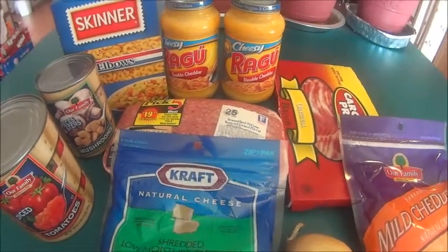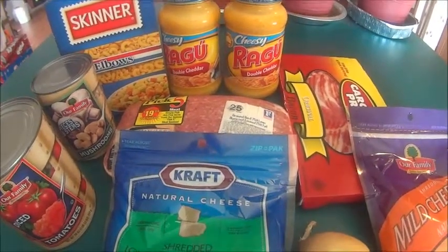Hey y'all, this is Jen, and today I'm going to show you how to make my ultimate baked macaroni and cheese.